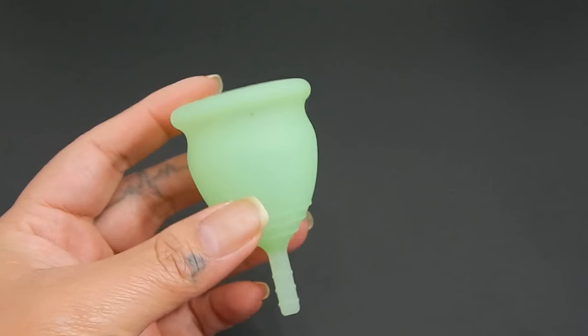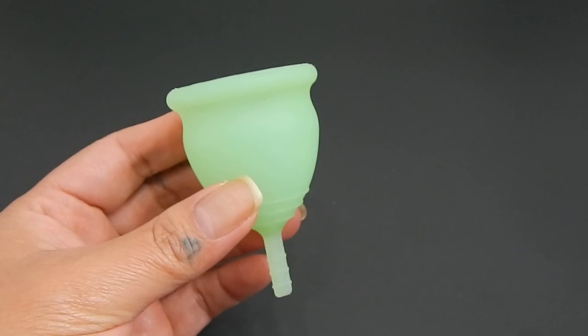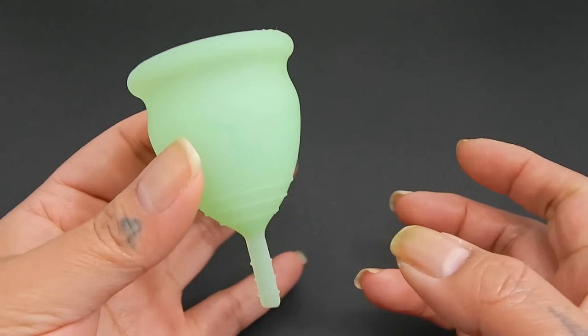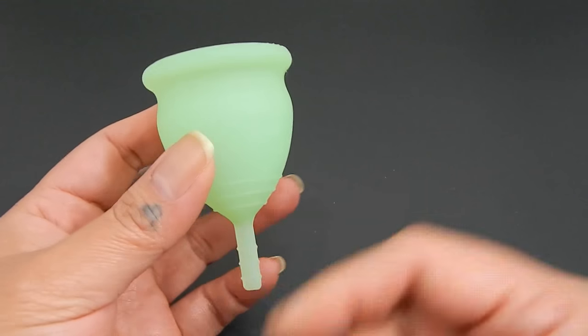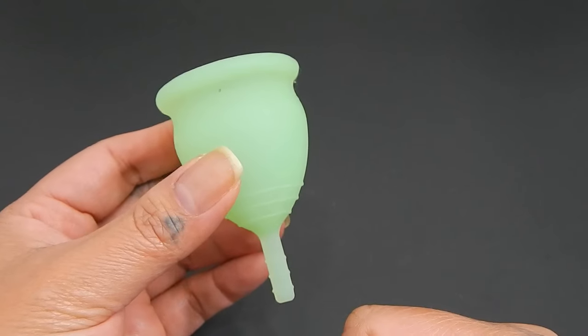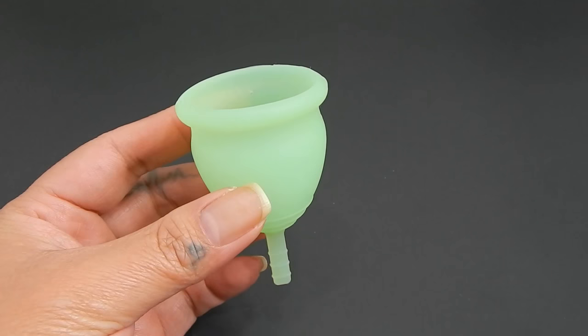However, my daughter did use it and actually liked it. She used it for a few months on and off. It didn't have the capacity that she wanted, so she was swapping out with another menstrual cup — using them back and forth. But after I did my research, I advised her to stop using this menstrual cup.